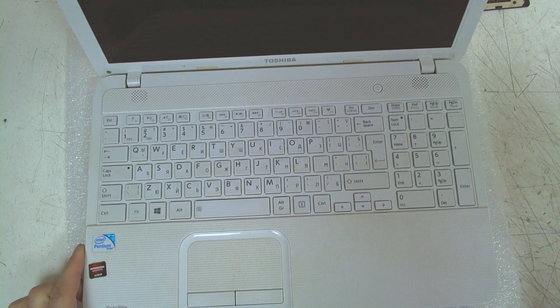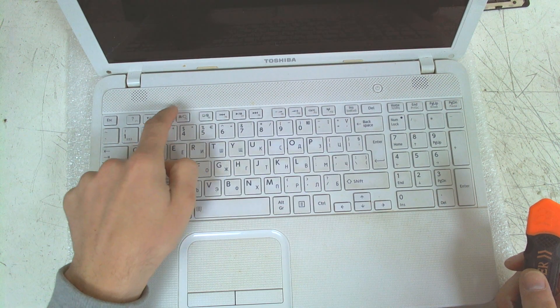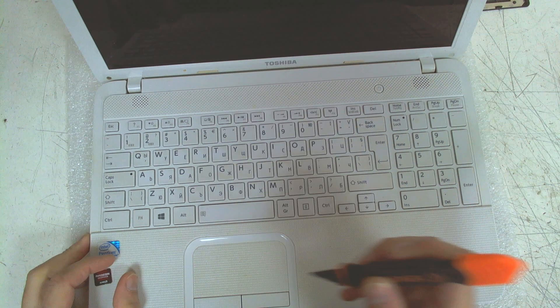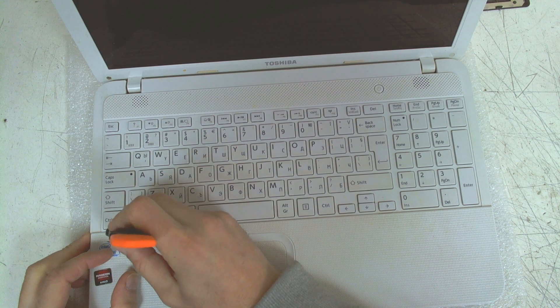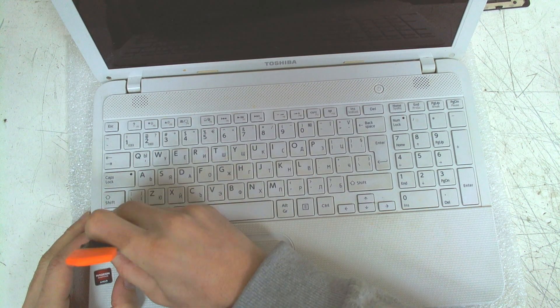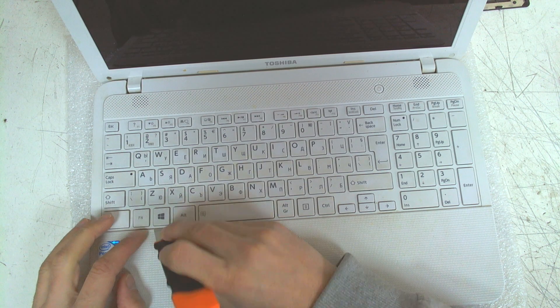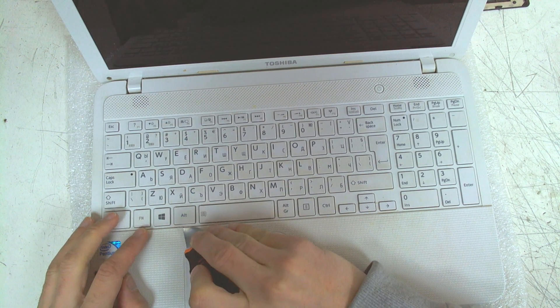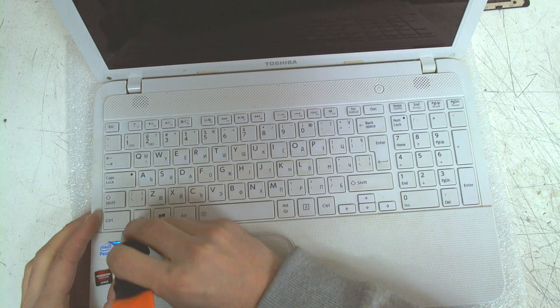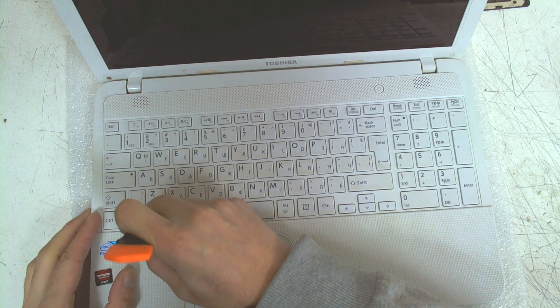This one is a little bit different because on most of the models the clips for the keyboard are on the upper side, but on this model they are on the bottom of the keyboard. So you have to be very careful not to break something. You can use a metal clip or something like that.